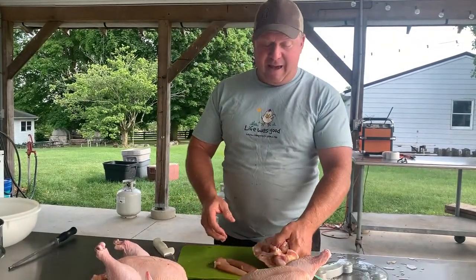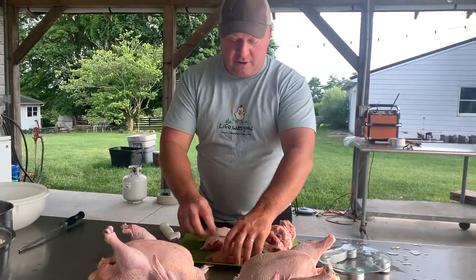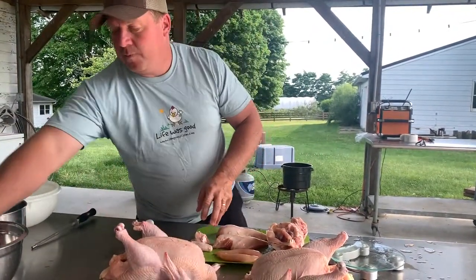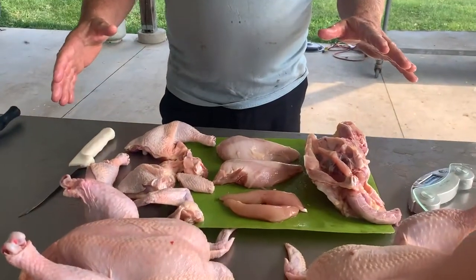So what do we have from this bird? We have two tenders, two boneless skinless breasts, two wings, and two leg quarters. All right, we'll come back in a minute.